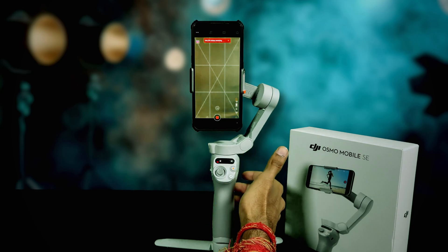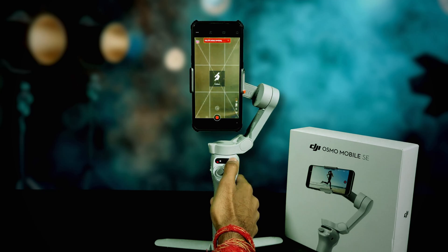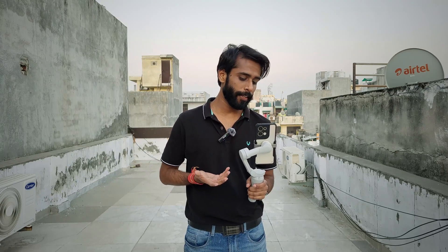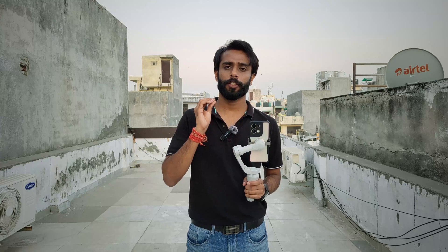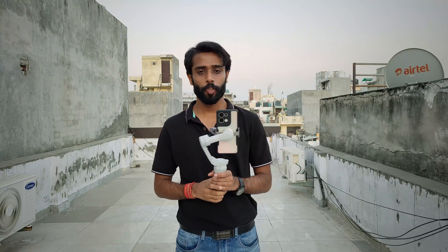To test the modes, just press the M button once. The modes are: tilt lock mode, FPV mode, and follow mode. We are back at the terrace to test it. We have installed the Mimo app of DJI, which is used to operate this. Let's first try some footage — I'll make one with the gimbal and another without to test stability.